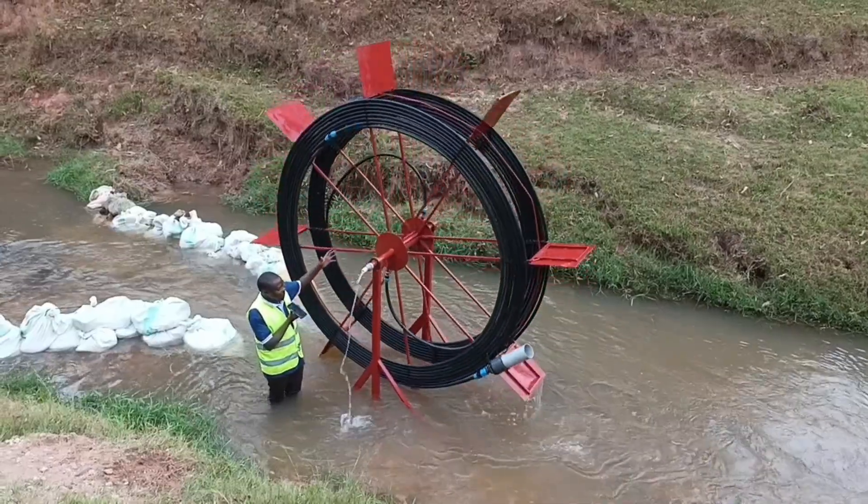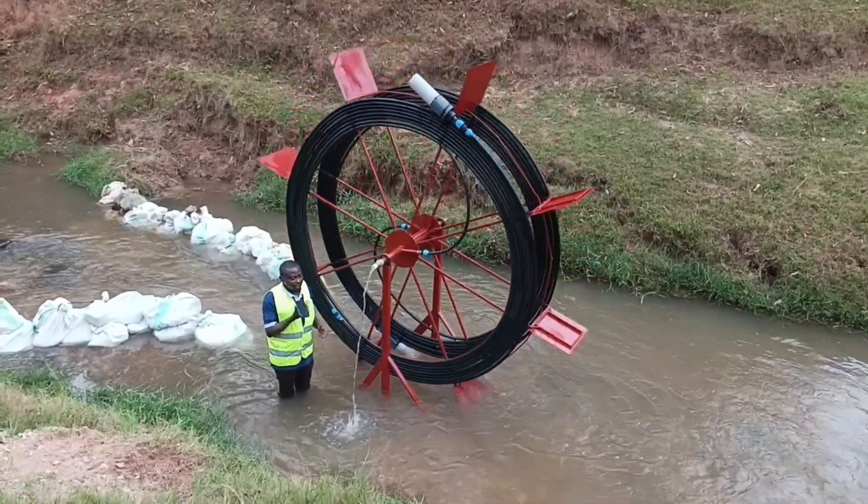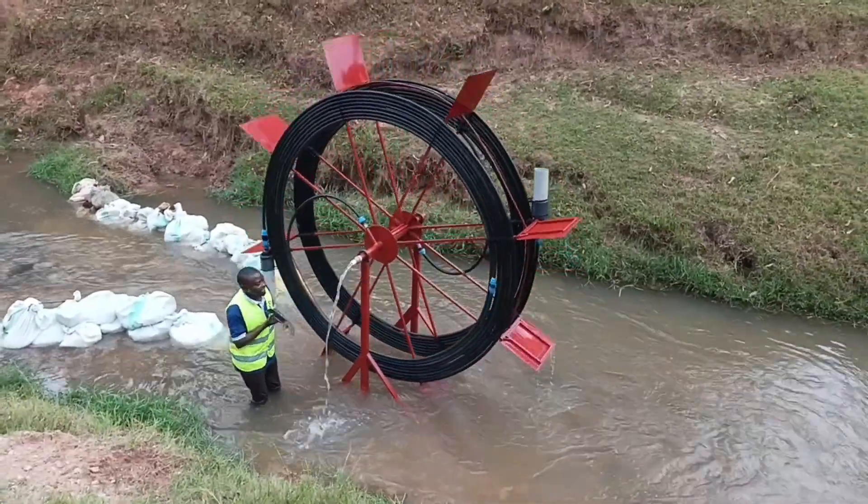Today, I'm going to take you through our innovation of a spray water wheel pump that is capable of pumping water without electricity, no need of fuel, no need of solar. It pumps water by itself.